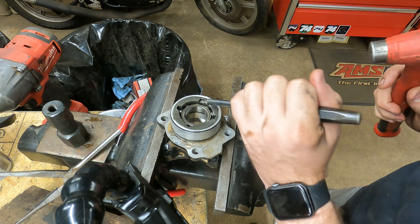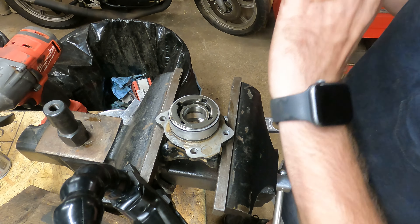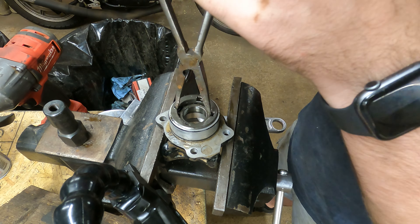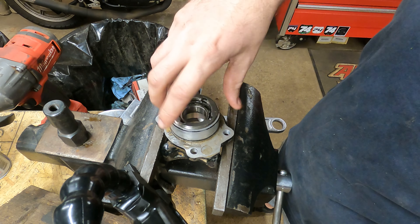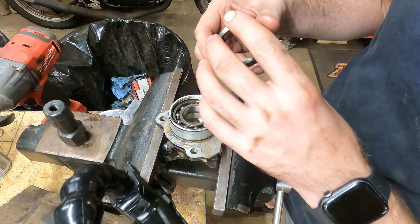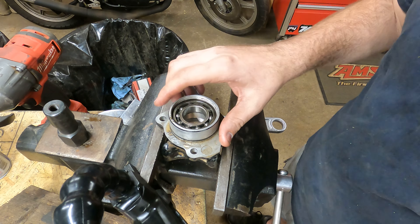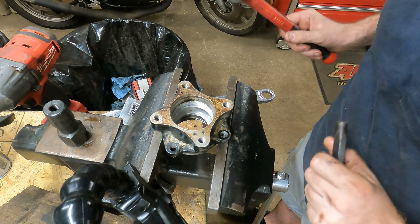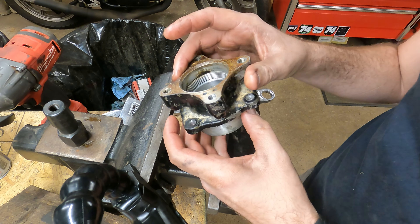This one is the right way — lefty is loosey on this one. Needless to say, this entire job is a rather high-skill-level job. If all you have is like a hundred-piece Craftsman tool kit, you're probably not going to get this done. Should be able to just tap that out now. Finally, we've got this all the way apart.